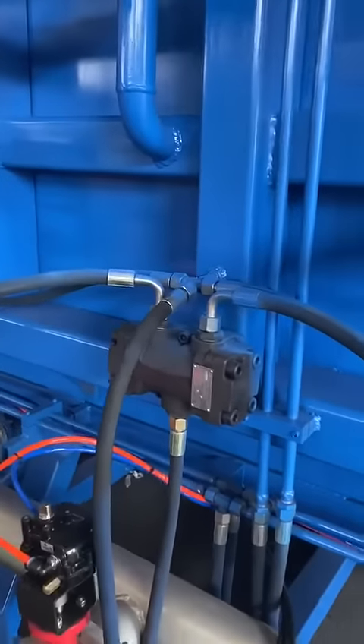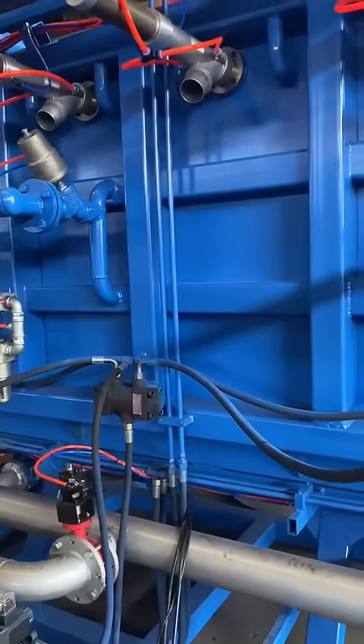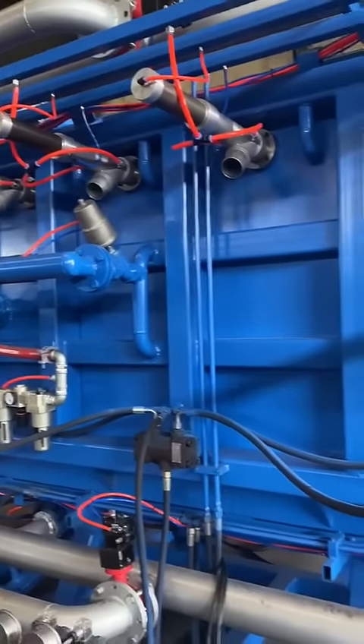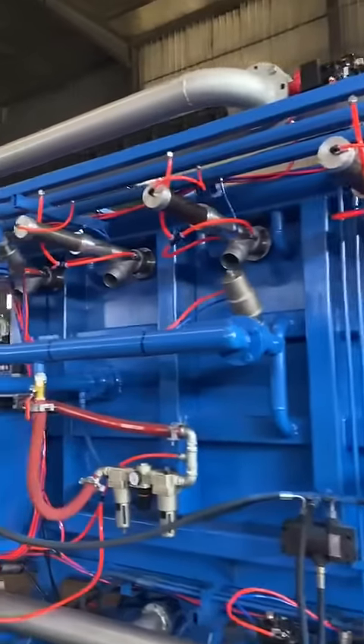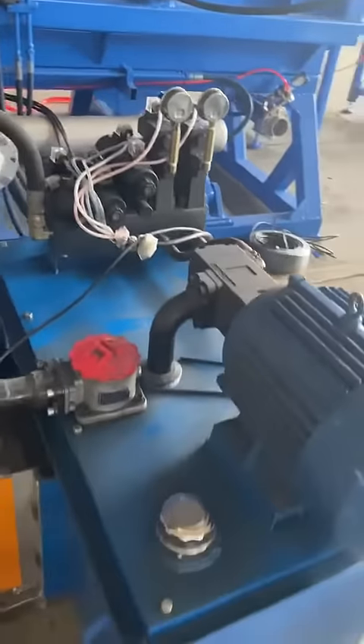This pump is to adjust the running speed of the ejector, to ensure the same speed for the ejector going out or coming back. This is the hydraulic plant.